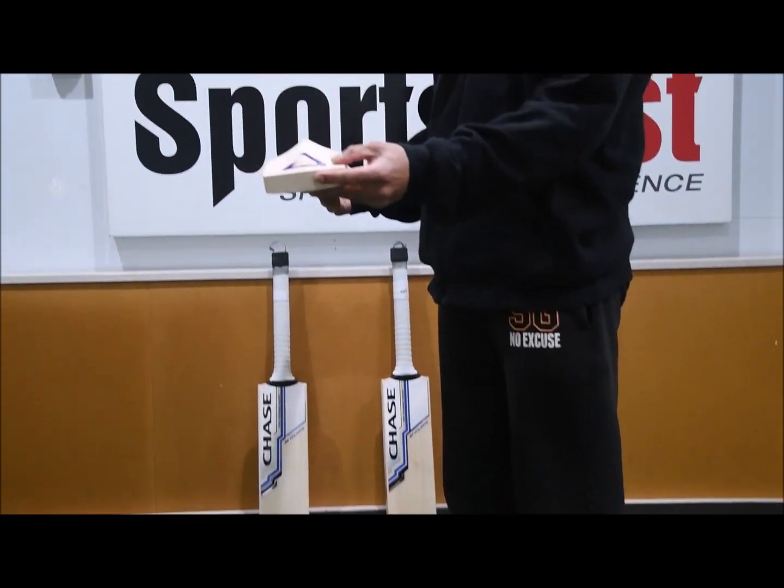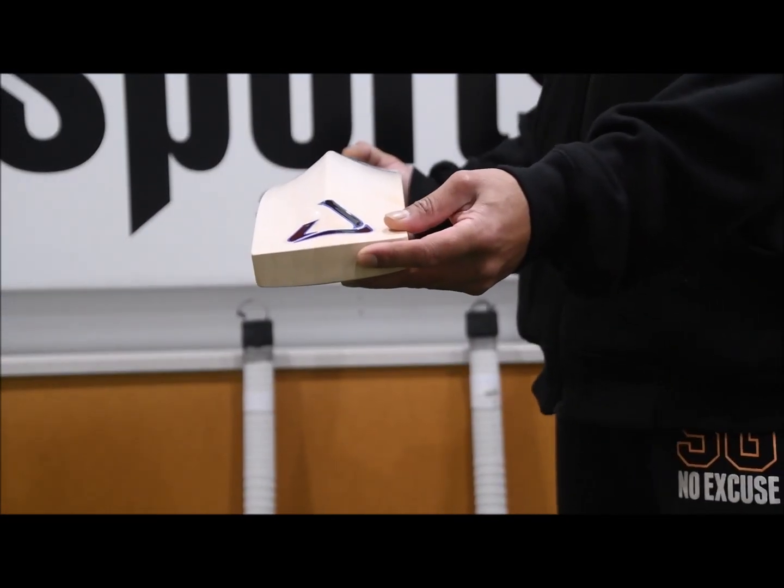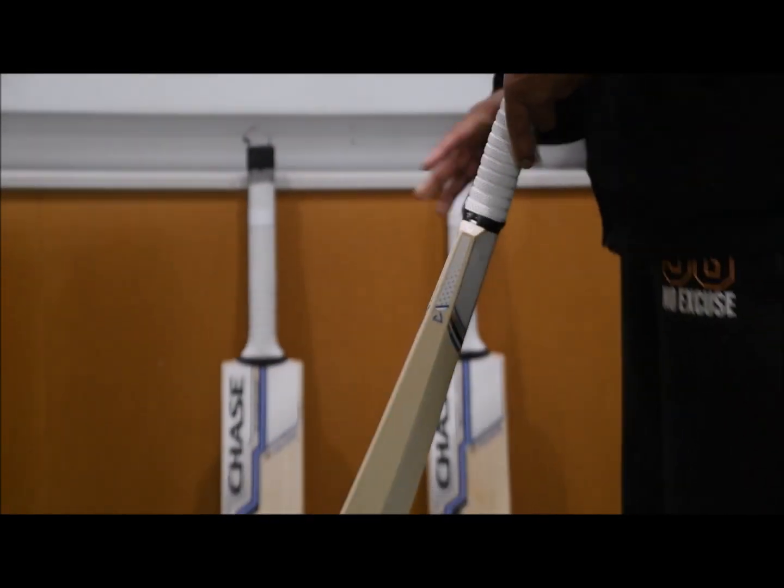Coming to the back of the bat, you can see the lack of concaving there as well. So really fantastic value for your shots on these bats.